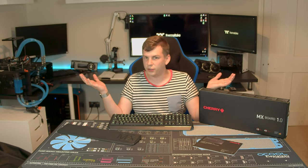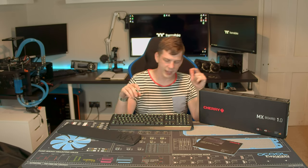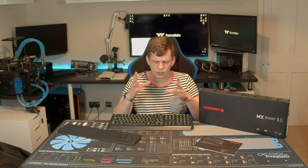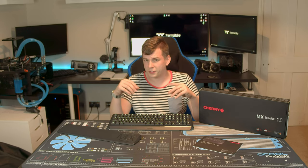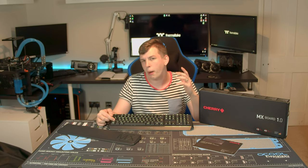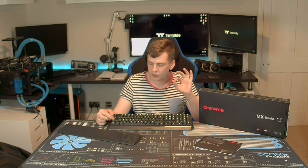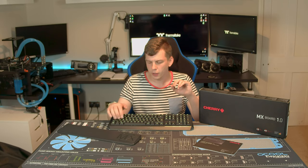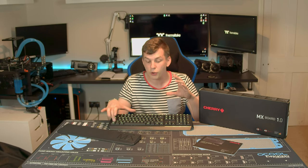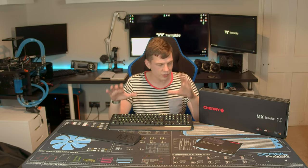It's got, obviously, genuine Cherry switches. This particular one I've got here has Brown switches. I actually quite like the Browns — people don't give them enough credit. It's effectively a red switch but there's a tactile bump. No click like you get with Cherry Blues, but there's a tactile bump to the pressing. I actually quite like it — it just gives you a bit of assertion so you know you've pressed it.